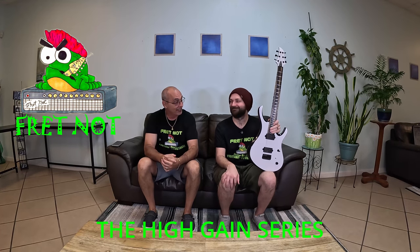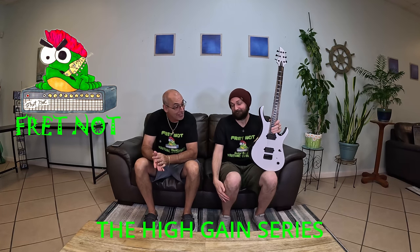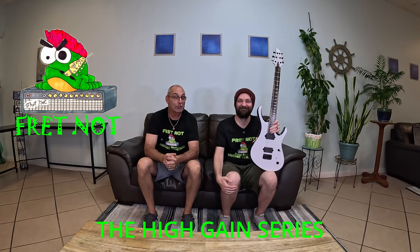Bet you didn't think we would. She's just going to divorce me if I don't quit buying these high-end guitars. Tonight, do we have a special treat for you.